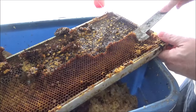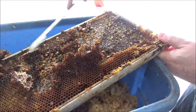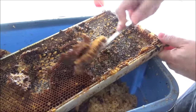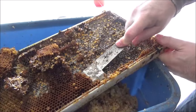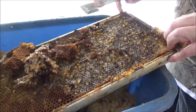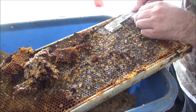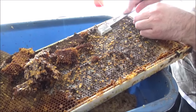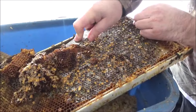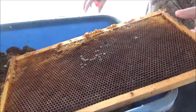I want to take a couple of old frames and see if I can repurpose or clean and reuse them. I started with this plastic frame — I don't normally buy plastic frames because I don't like them. They're too flexible, and look at the difficulty I'm having scraping the wax off. It's just like concrete, and even when I scrape it, the frame doesn't come clean.